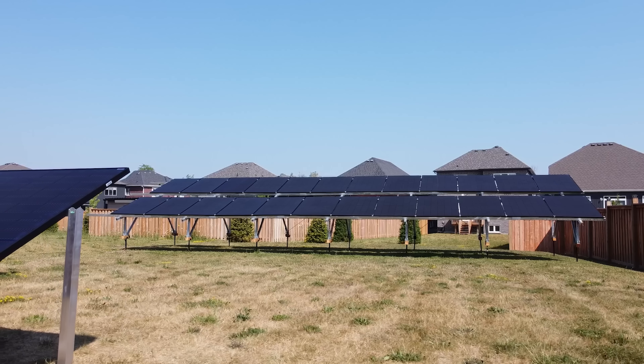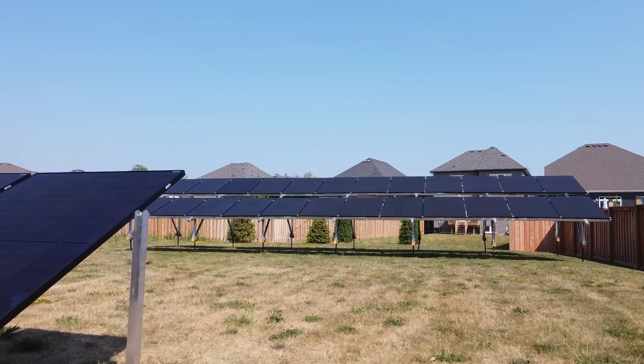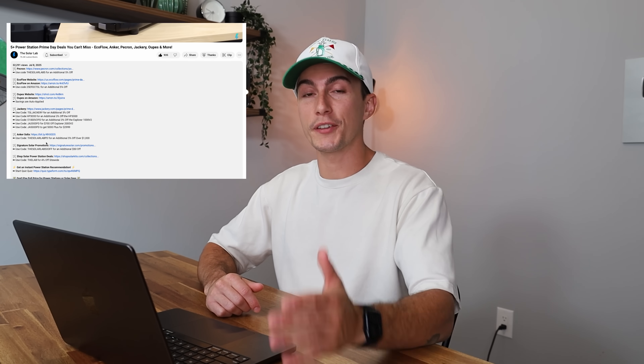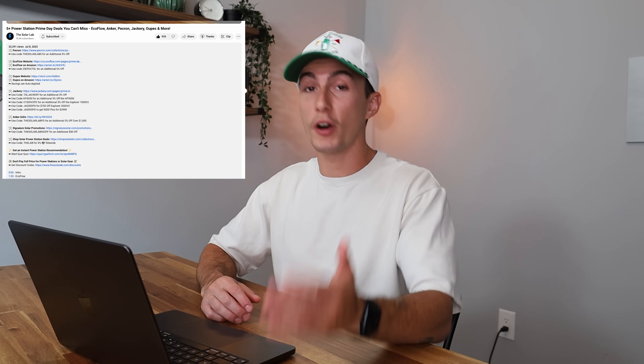In 2025 price is more important than ever. It seems like every day you wake up and the cost of living has gone up by another $10, but price isn't the only thing to consider when you're looking for a solution to mount your solar panels. We have links to all the products in the description below, as well as any coupon codes to help you save money. Let's jump right into it and start from the bottom.